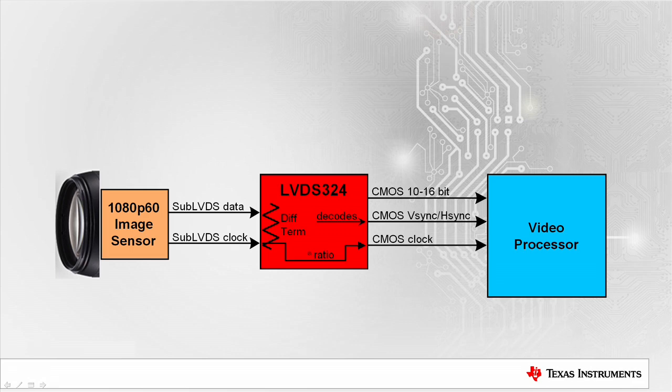The LVDS324 also decodes the embedded frame sync data and generates V-Sync and H-Sync signals. The end result is a standard set of CMOS signals for the processor.